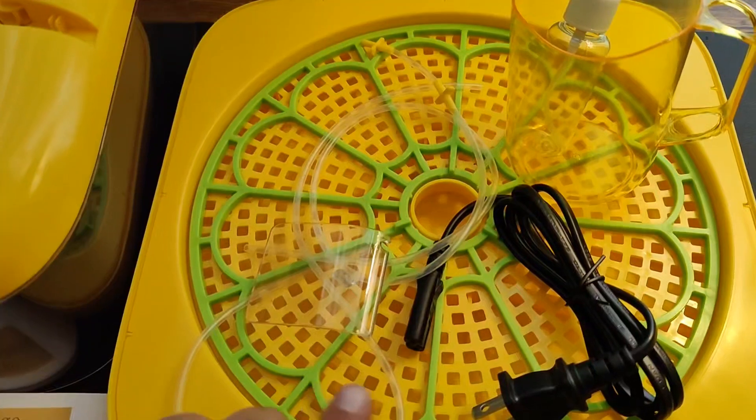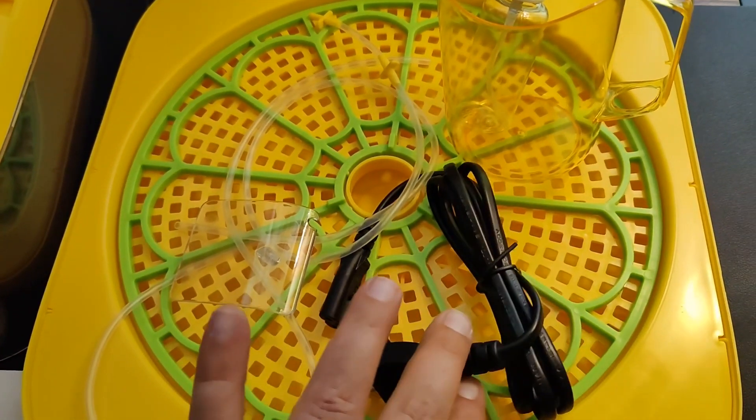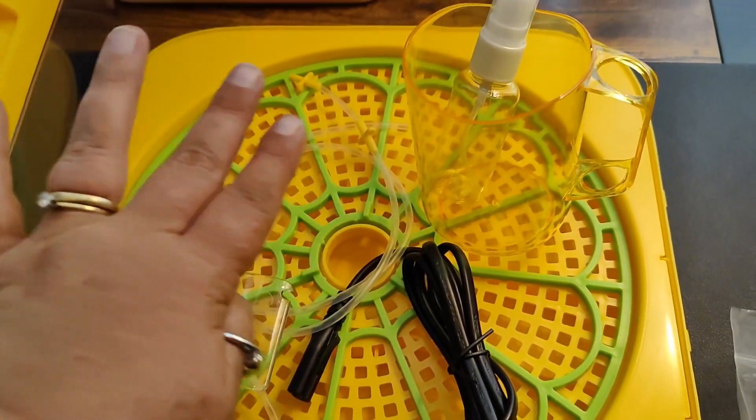There's actually two — there's a spare one in case one of them gets damaged. There is a power cord, a cup, and a spray bottle.